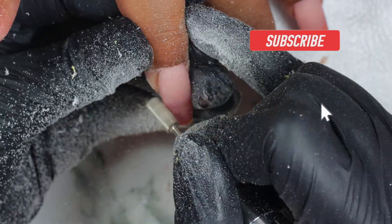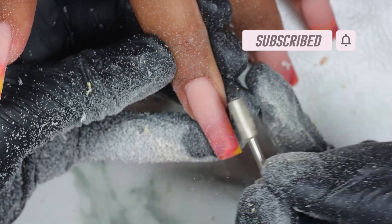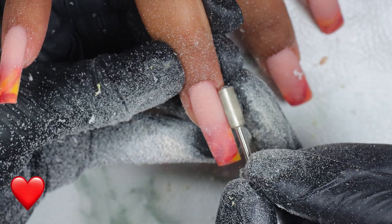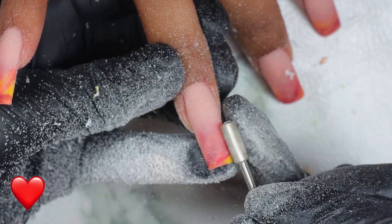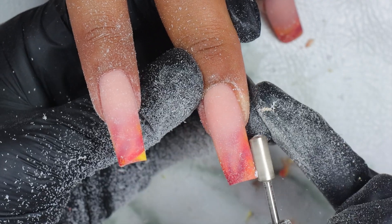If you're still watching but not subscribed yet, go ahead — I don't know what you're waiting for. Go ahead and subscribe to my channel. Comment a red heart emoji in the comment section below so I know you're still here watching, filing, and shaping with me.